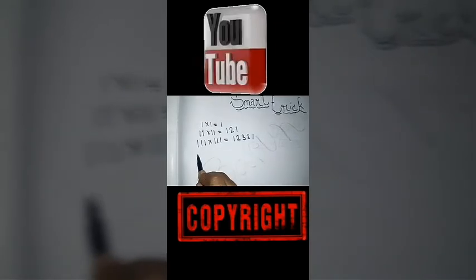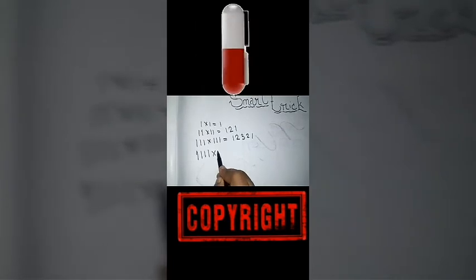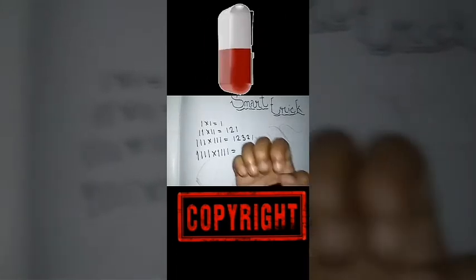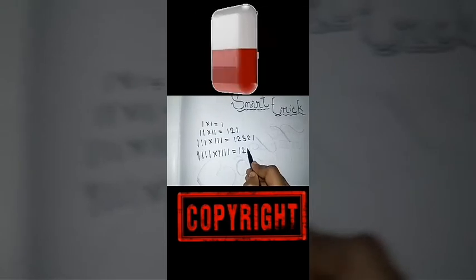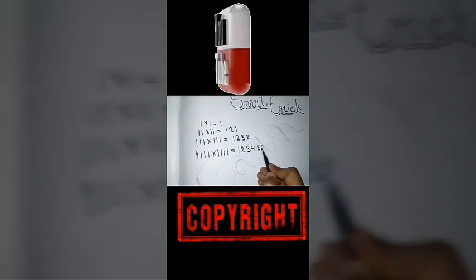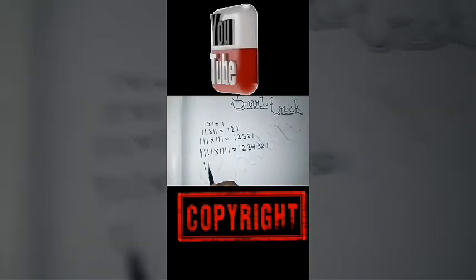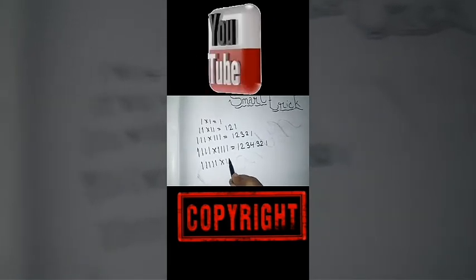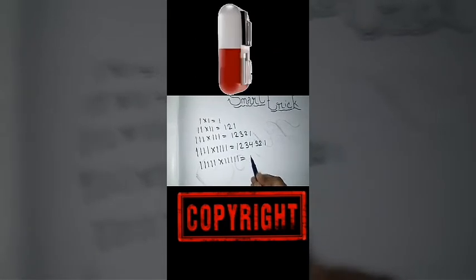One, two, three, four — into one, two, three, four. Now you have to count — there is a four-digit number. Start: one, two, three, four. Now reverse — three, two, one.